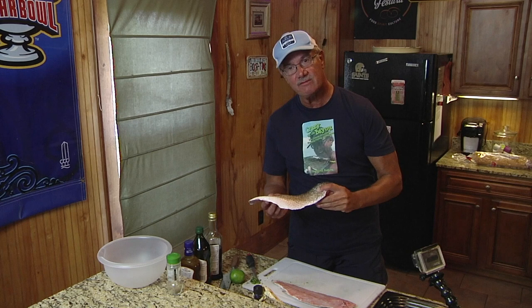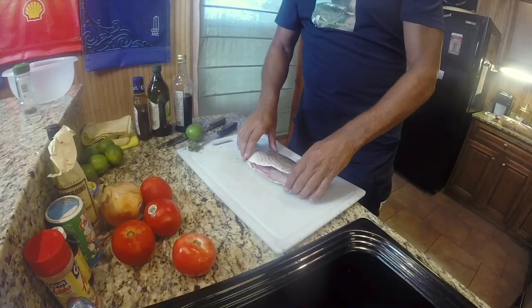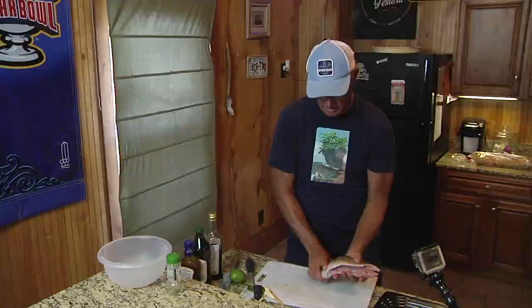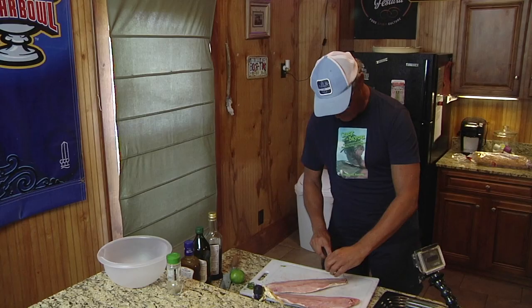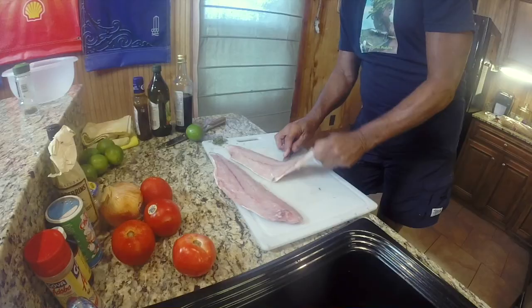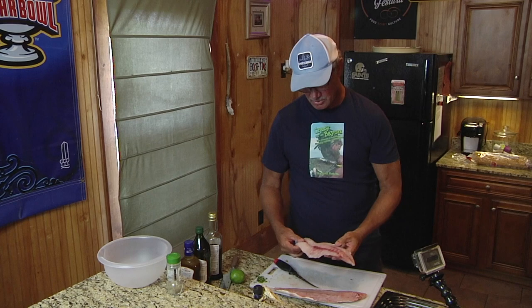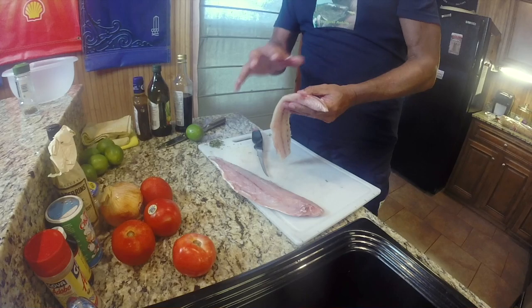First order of business is to fillet the redfish. You'll notice I still have the skin and scales on this redfish. In my experience, the best way to freeze fish is to leave the skin and scales on, put the fillets flesh side together, and wrap them in aluminum foil. This fish has been frozen for several weeks — look how red it still is. When you leave the skin and scales on, even after it's been in the freezer for a while, that section close to the skin remains red, and that is the key to fresh fish.